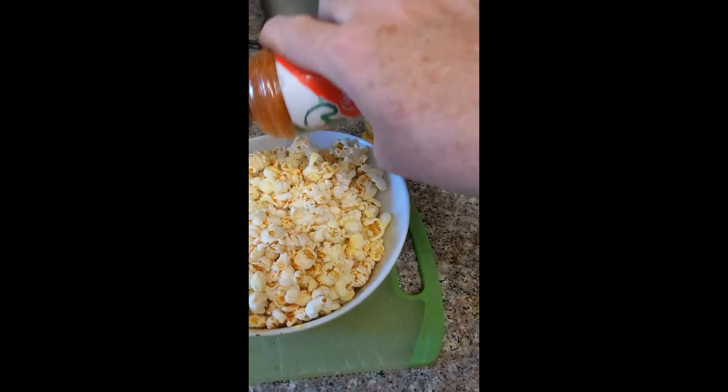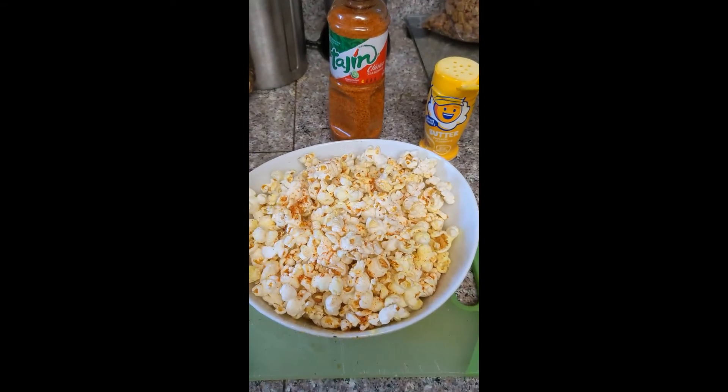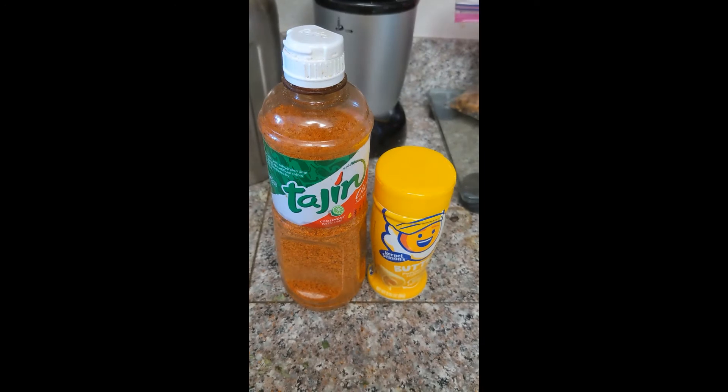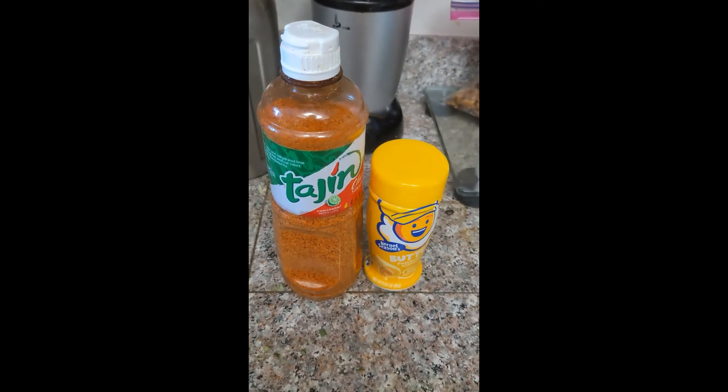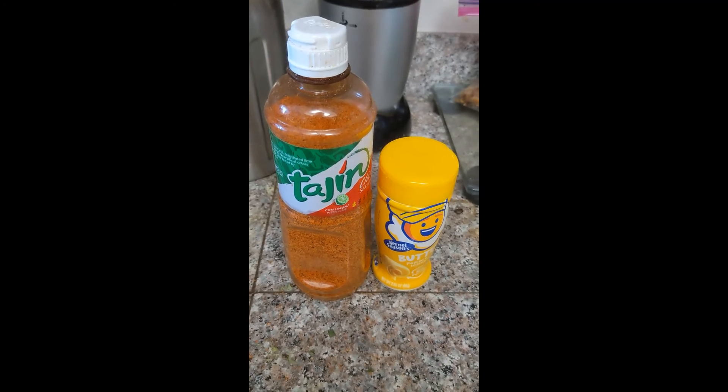There you have popcorn Mexican style chili lime. If you can't find Tajín or Colonel Seasons at your local grocery store, there are links in the description.